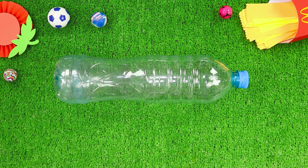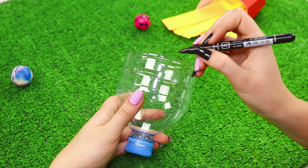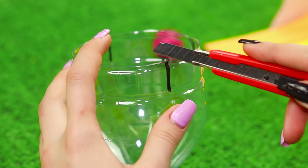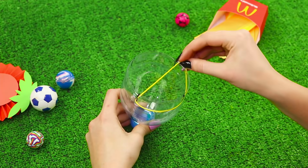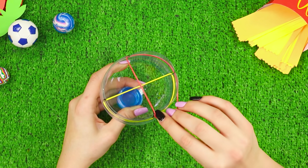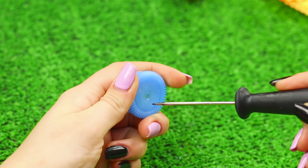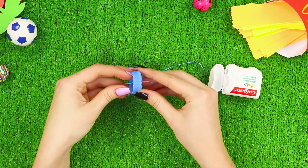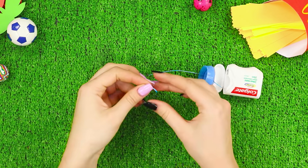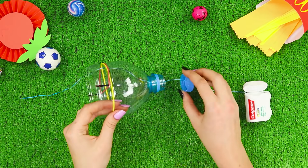And now you need a plastic bottle. Cut the neck out and make lines with a marker, then make notches. Stretch some elastic bands on the neck, placing them crosswise. Twist the cap off and make a hole in the middle. Unwind some dental floss, insert the end of the floss into the cap, pass the floss through the neck, and screw the cap back on.